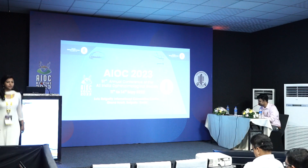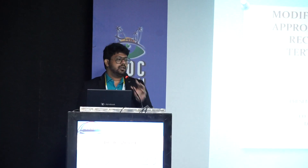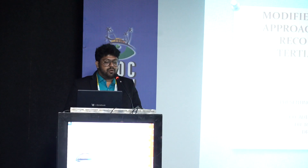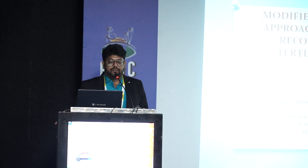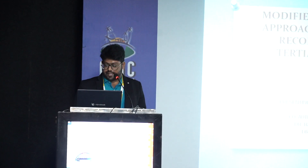Dr. Pradyumna Mishra, talking to us. Good morning, everyone. Today I'll be speaking on modified Mustardé's — our approach of lower eyelid reconstruction at a tertiary healthcare center.